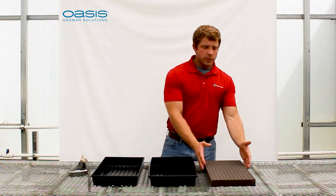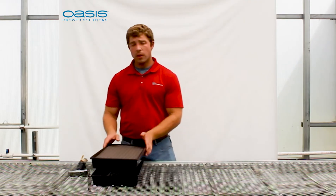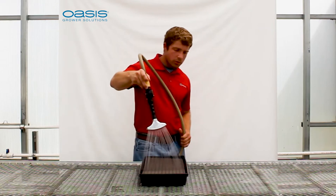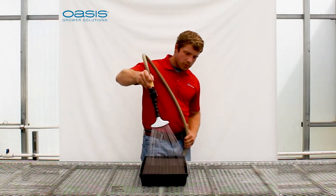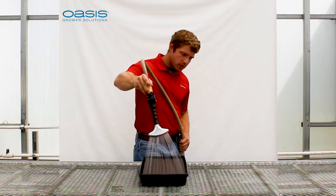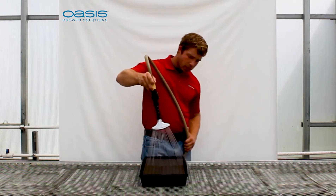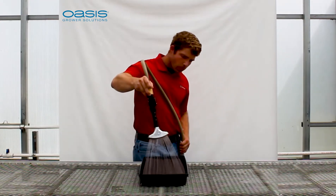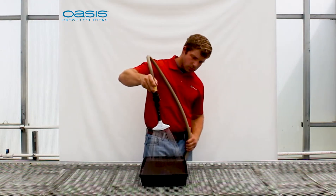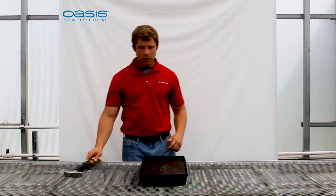To get started, we'll take our Oasis growing medium and put it in the tray with holes, and then put that into the tray without holes. We'll begin to overhead water with our complete nutrient solution to completely saturate the medium. This will take about seven and a half liters or two gallons of nutrient solution. We'll continue until we start seeing the nutrient solution come above the foam, at which point we know our medium is completely saturated.